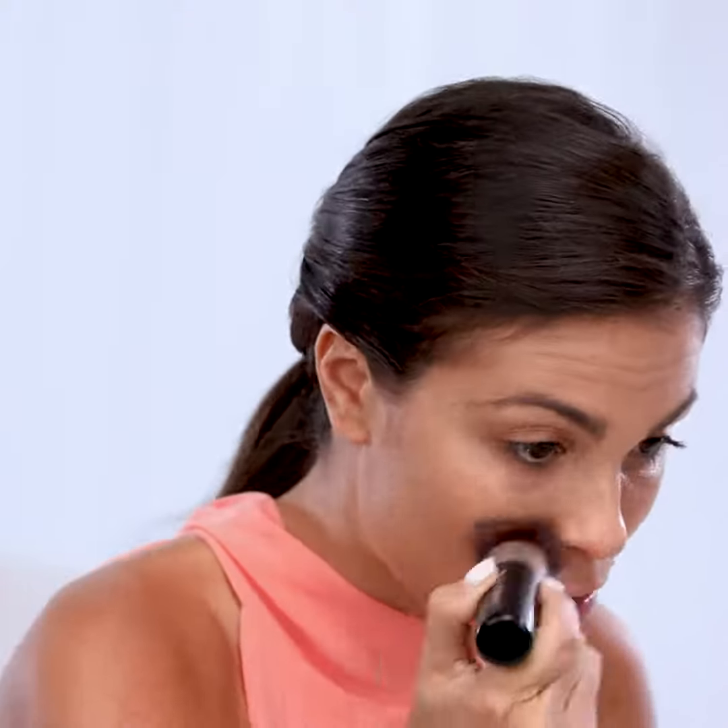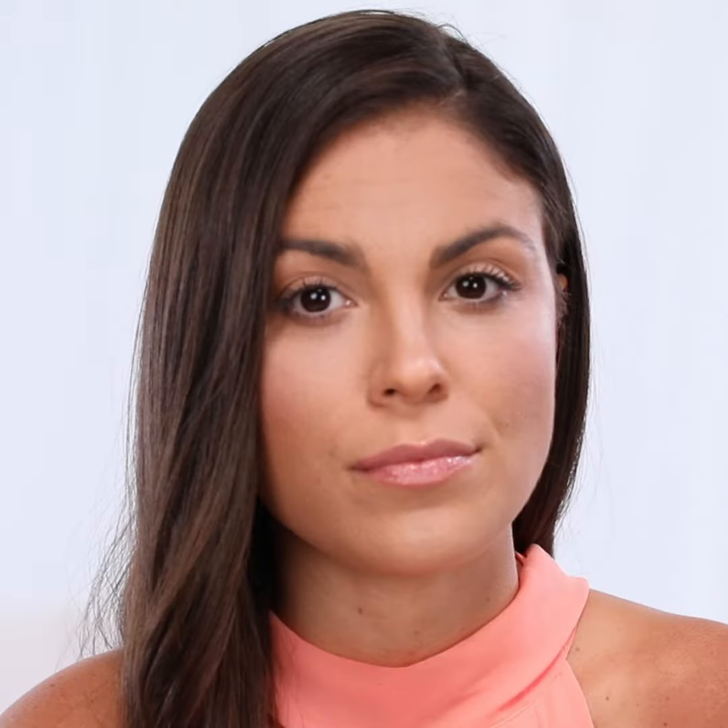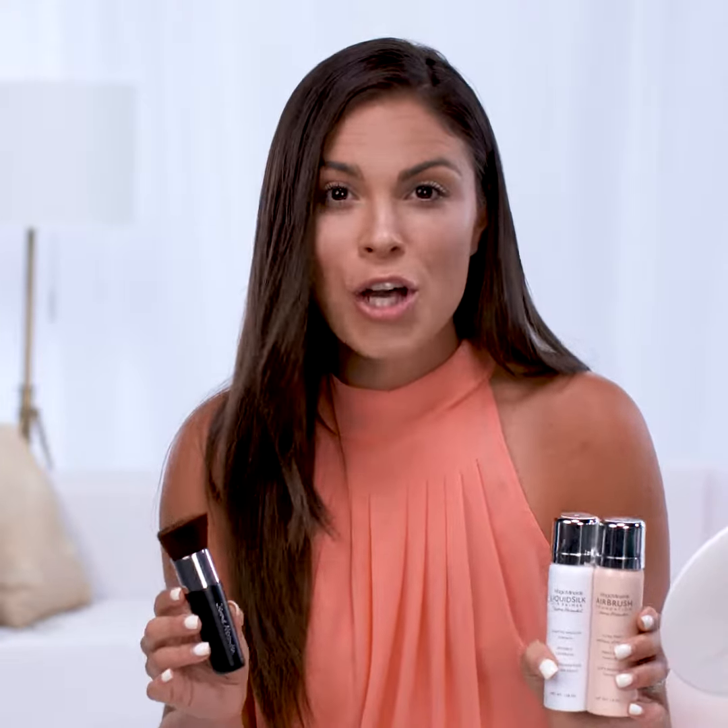It's so gentle and soft on my skin, and all of my blemishes and imperfections are covered in a matter of seconds. It's easy to apply, quick, and convenient. If you live an active lifestyle and need to get out of the house early in the morning, this is the product for you — 30 seconds and you have a flawless face of makeup. Ladies, if you're looking to get that professional and flawless look, this airbrush foundation is totally for you.